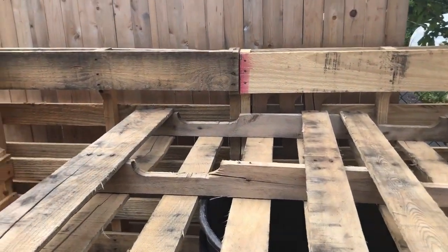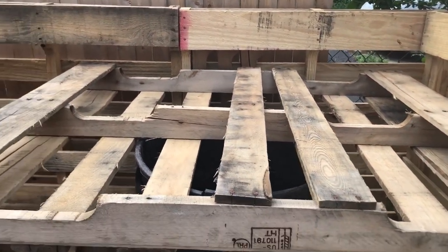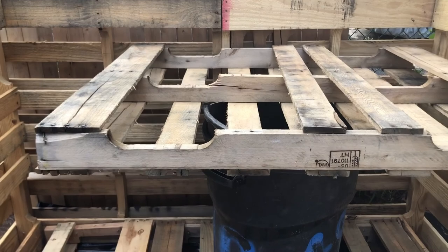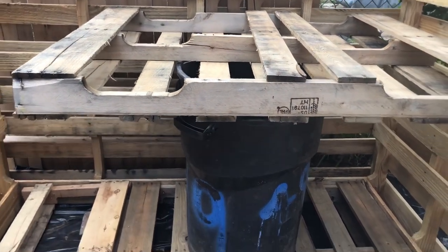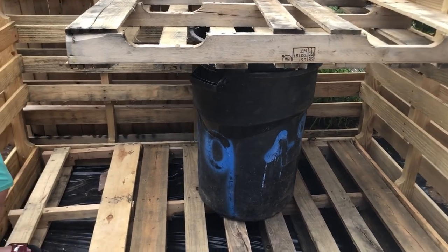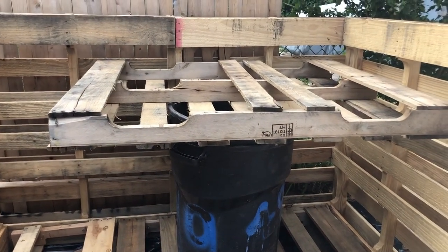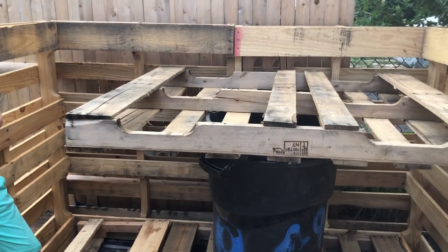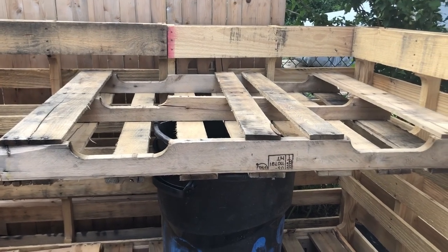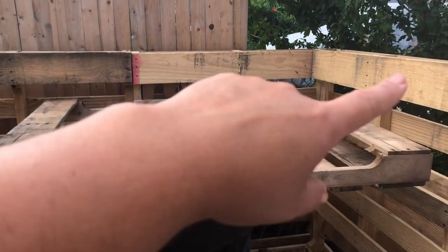I wanted to make a rooftop that I can plant on, but if I put dirt on top it's going to create a lot of weight. How am I going to hold that weight and still use the bottom for its original purpose — storing my garbage cans away from my dogs? I thought: what if I use more palettes? I'm all about using what's at home, what's free, what's frugal. So we are going to nail the palettes against the other palettes to create our base.